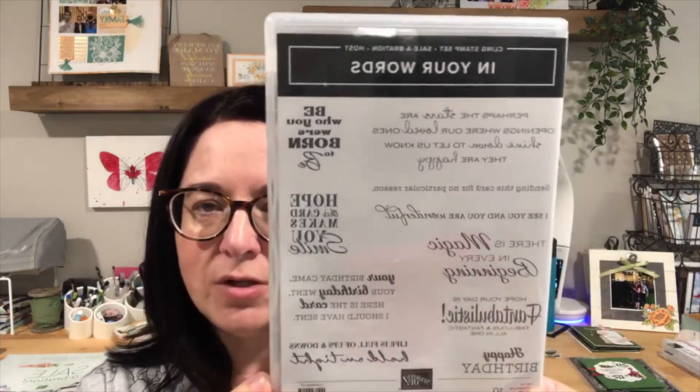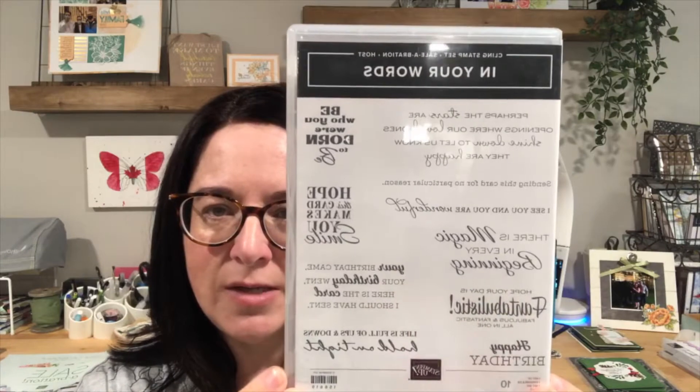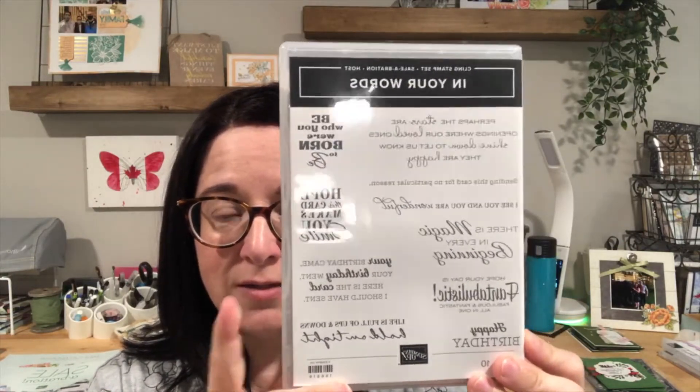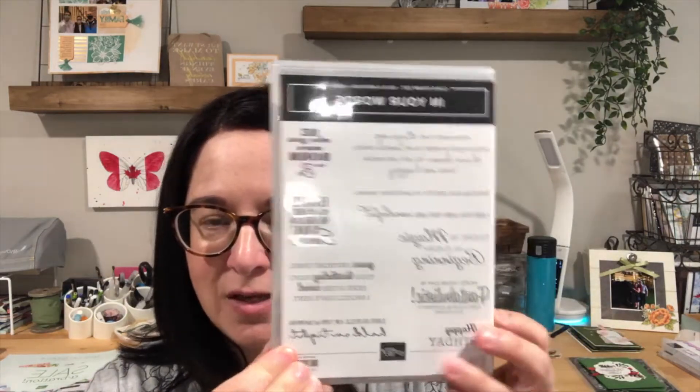Because the Gorgeous Leaves bundle doesn't have any greetings, I decided to use another favorite — this is from the Celebration brochure, it's called In Your Words. This stamp set was designed with greetings contributed by Stampin' Up! demonstrators. There are some great greetings in here: 'Be who you were born to be,' 'Hope this card makes you smile,' 'There is magic in every beginning,' and 'Hope your day is fantabulistic, fabulous, and fantastic all in one.' This is something you can earn for free with a qualifying workshop during Celebration.